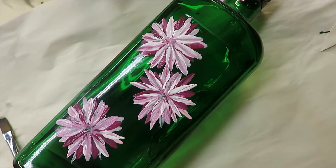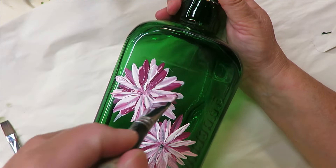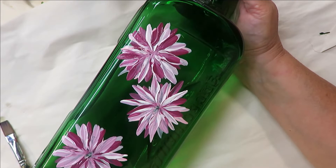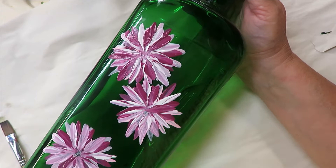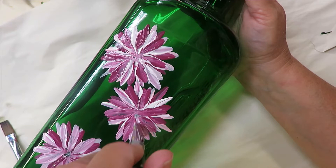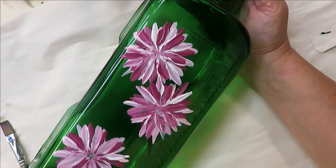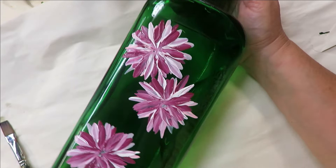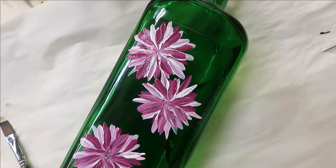Now I'm going to go back into the darkest of the three colors, which is the Tea Berry, and come back over and do some quick little pulls towards the center just to add some darker color on top again. If you feel like you need to go back over it or add more paint, just add the paint as you go. You can layer like this until you're happy with the way it looks. If you wanted to come back over it with the lighter pink again you could, but I'm happy with the way it is.